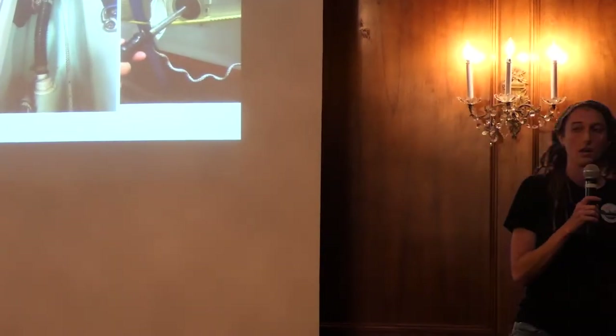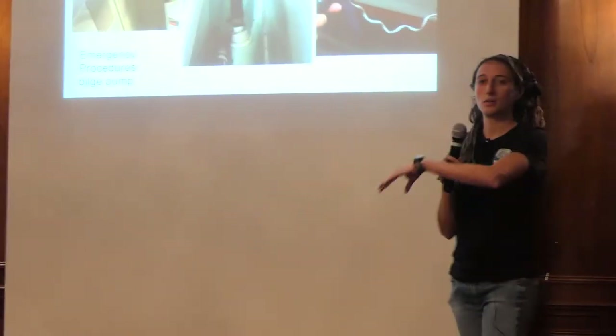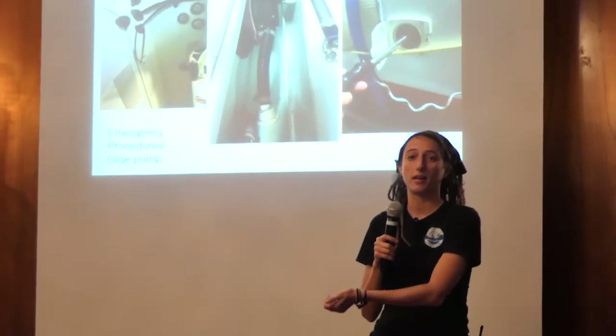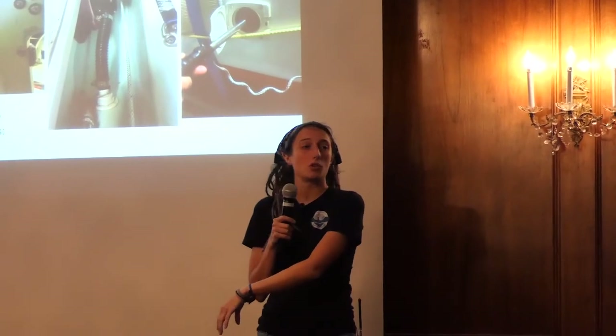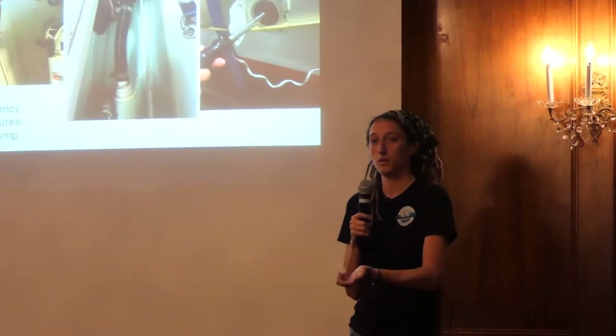Another thing I don't have yet is what we call a grab bag in ocean rowing — it'll be on the exterior of the boat containing my life raft and all my emergency survival equipment. So if I can't get back in my boat in an emergency, I have the grab bag on the exterior.